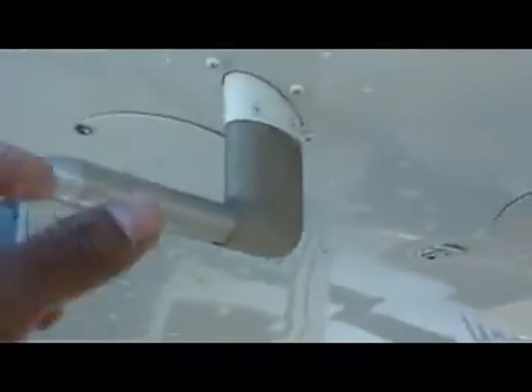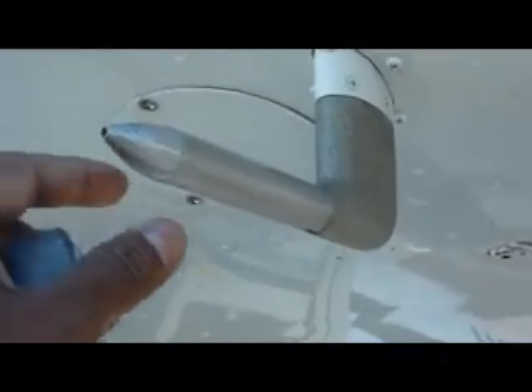I go outside to check that everything is working. This is the pitot-static tube — it measures air pressure and air velocity. There's a heating system here for cold temperatures, and I want to make sure that's okay. The landing lights and taxiing lights are working, and the strobes are working.